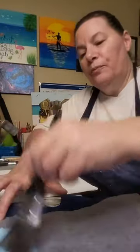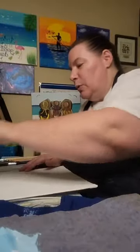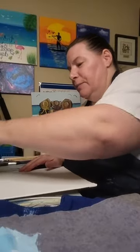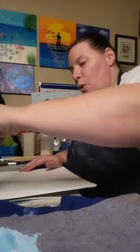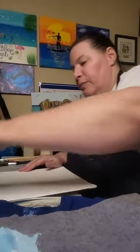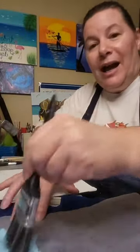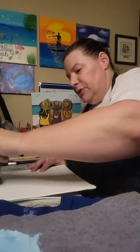I just wanted to come on real quick and tell you what's going on and give you an idea of what's happening. As you come on, please say hi in the comments and let me know where you're watching from — I would love to know!